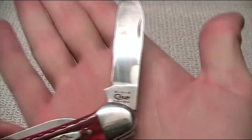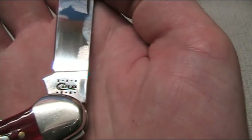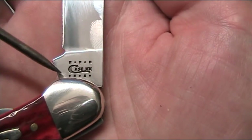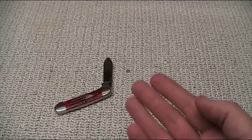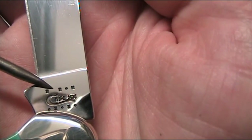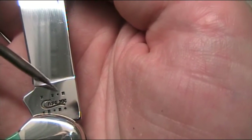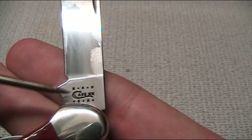Looking at the stamping on the main blade, you can see the Case logo and a series of stars and dots. They change year to year — this particular series indicates this knife was manufactured in 2010. I'll just put this one aside and bring up another one. On this one, you'll notice that a dot is missing, which indicates it was manufactured in 2011. In 2012, most likely that next dot will disappear. This happens for 10 years, then Case changes the logo and starts the 10-year cycle over again.